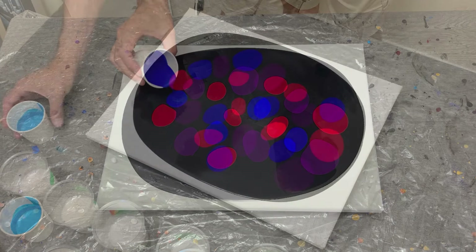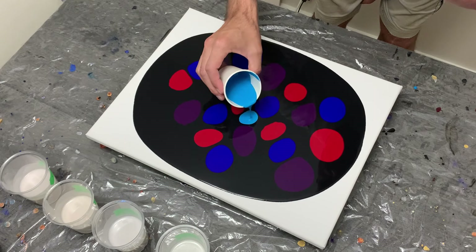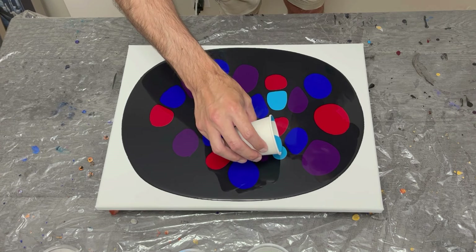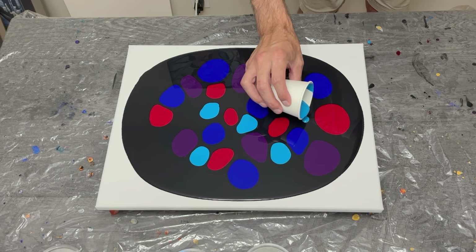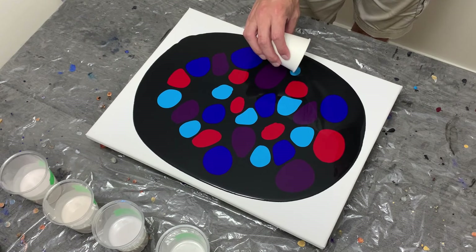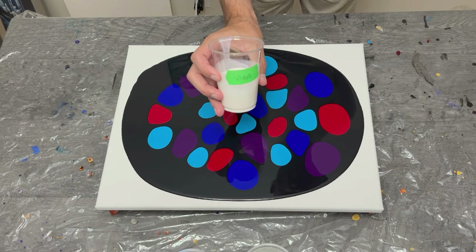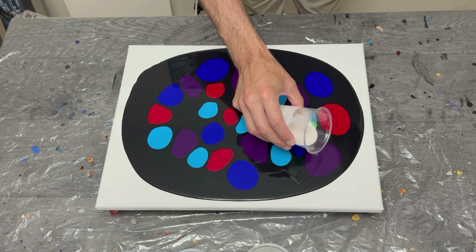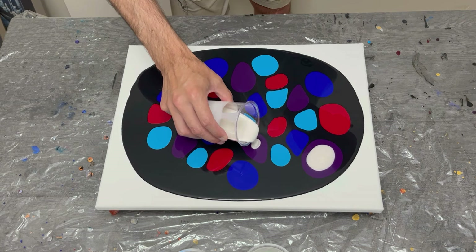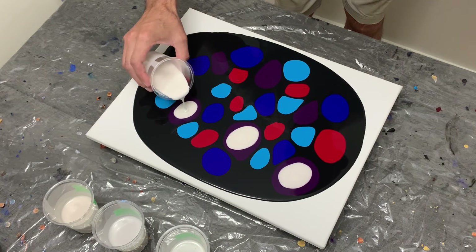I was using a smaller canvas than normal, so I used oversized push pins to try to level my paint. I didn't do a very good job — the color was beginning to tilt towards me. Compared to a gallery wrap canvas where I use C-hooks to manipulate the level precisely, this was a learning opportunity. Make sure you level your canvases as best you can to avoid paint spilling off the edges.